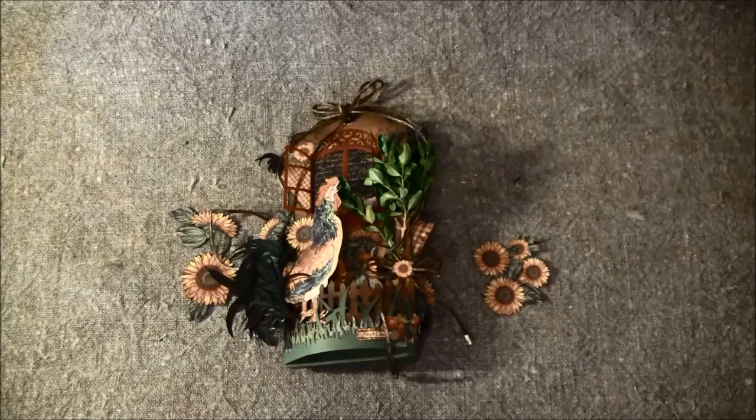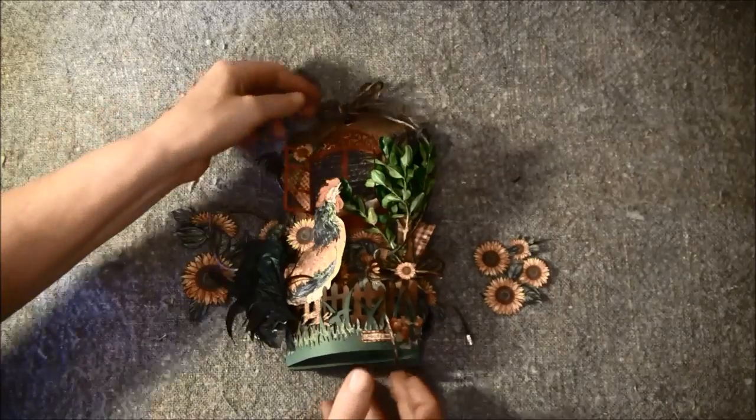So this was quite a challenge to put all those things here on this tag, but a lot of fun. I had to twist my head sometimes to find out where to put everything. Let's show you what I came up with.